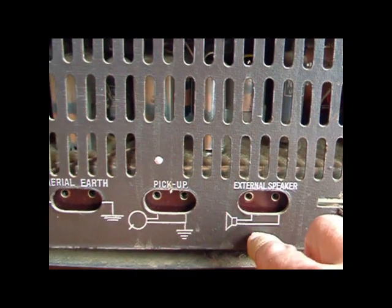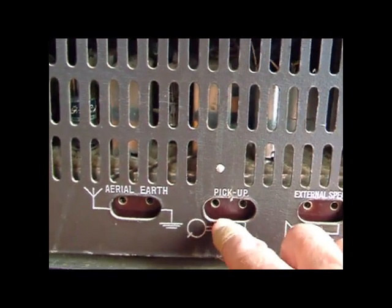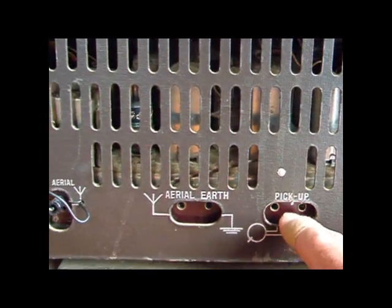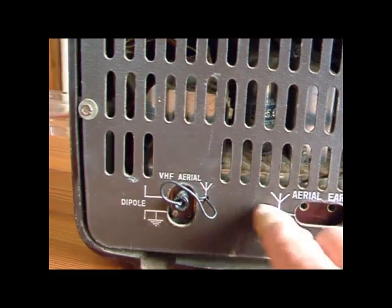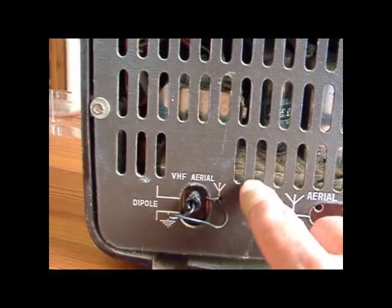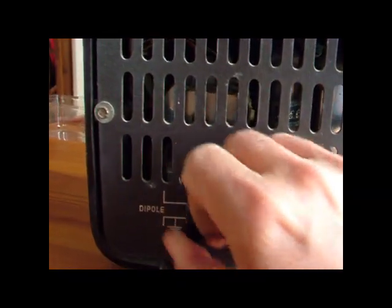And provision for an external speaker — that's the input, so that's when you're in the gram position and you can take an input into the amplifier. External earth and aerial, and the VHF aerial which is a wire in the back of this cover. And provision for an earth — we'll be taking this off in a minute.